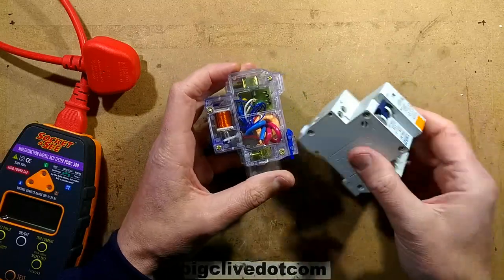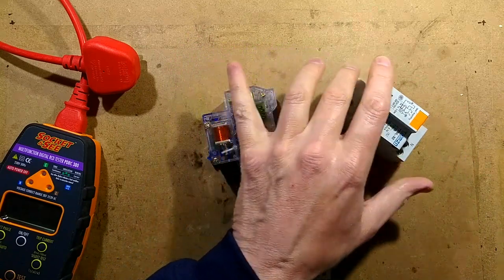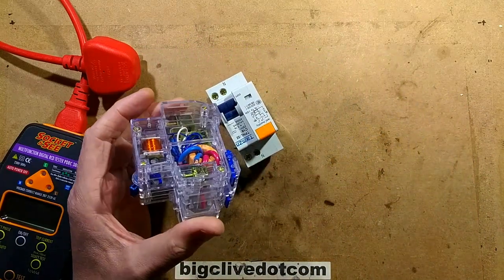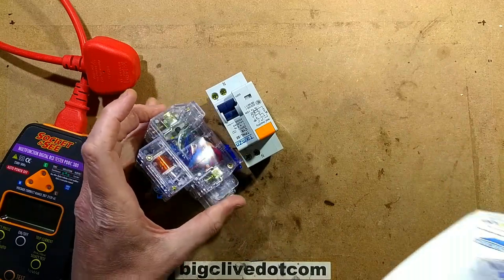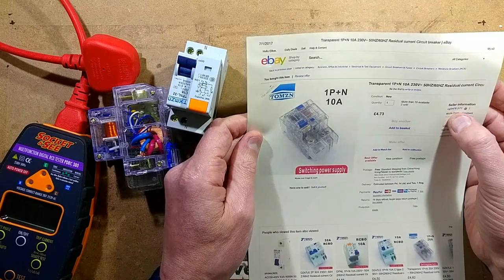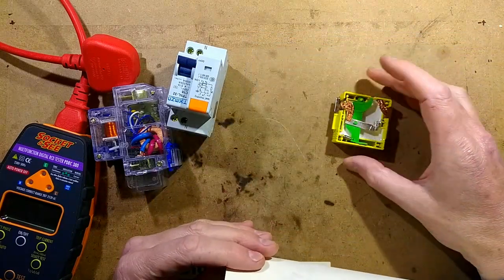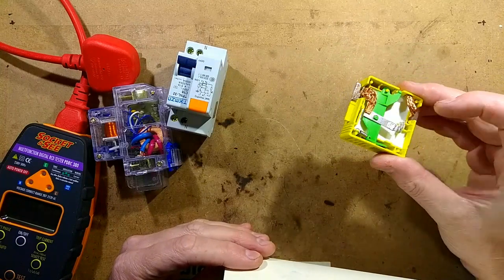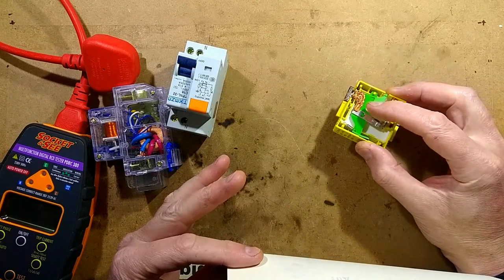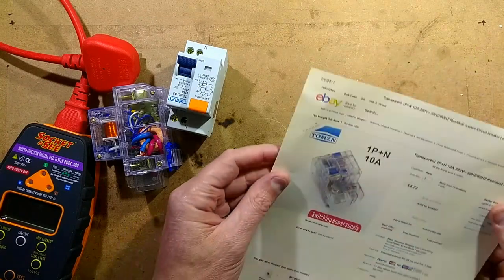While browsing on eBay for RCDs from China — not because I actually need RCDs from China, but I wanted to see what was available and take a look inside them — I came across this really incredibly neat one that's transparent. It came from a seller called CGL3478 who sells all the Thomson stuff, the same supplier I got this slightly dubious overload transient suppressor block from, which I didn't feel really cleared properly when it tripped.